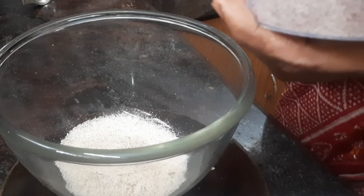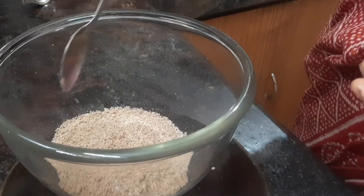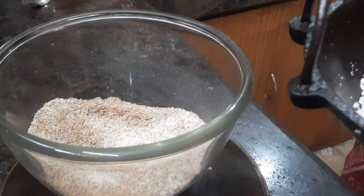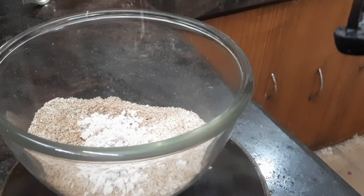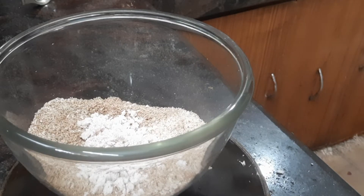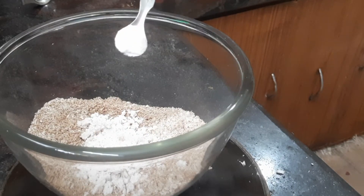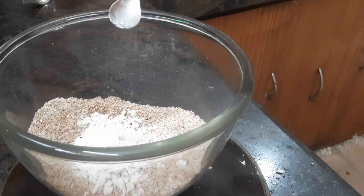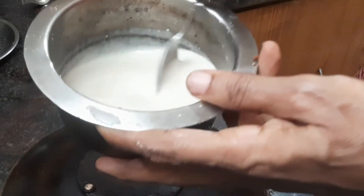Now I am adding flaxseed powder — about two to three spoons. Now I am going to add the extracted coconut milk — two spoons. Then half teaspoon of Himalayan pink salt and a small spoon of baking powder. I should also add quarter to half teaspoon of baking soda, but since I have run out of it, I am not adding it — you can add it.